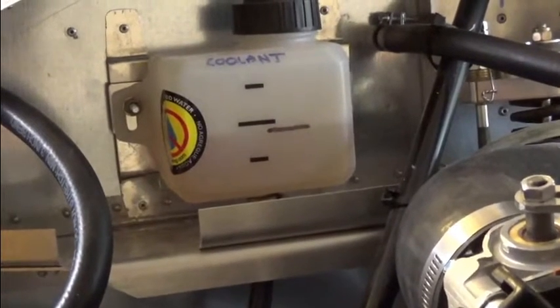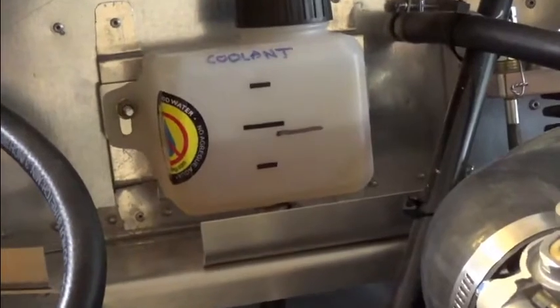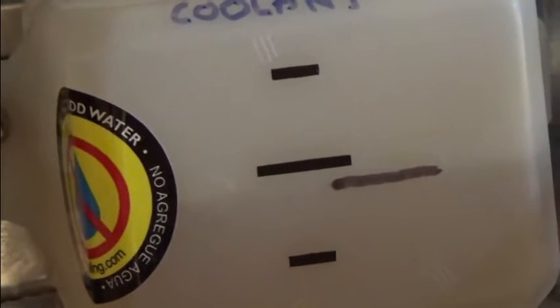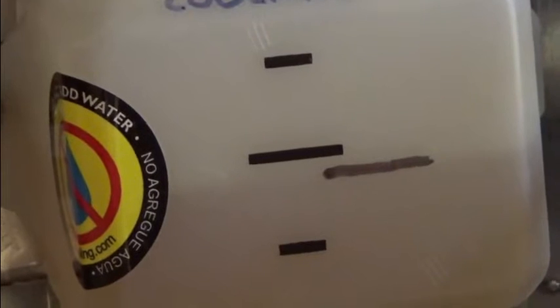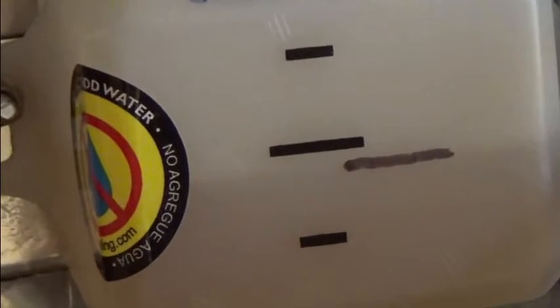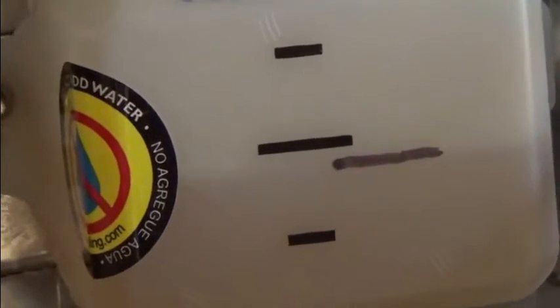The first four hours is up and I've marked the level on the coolant reservoir. As you can see it's lowered slightly. I'm going to go ahead and restart the engine, let it heat up until the coolant temperature is above 200, then shut it down and repeat the process. I'll make another mark at the end of that four hours.